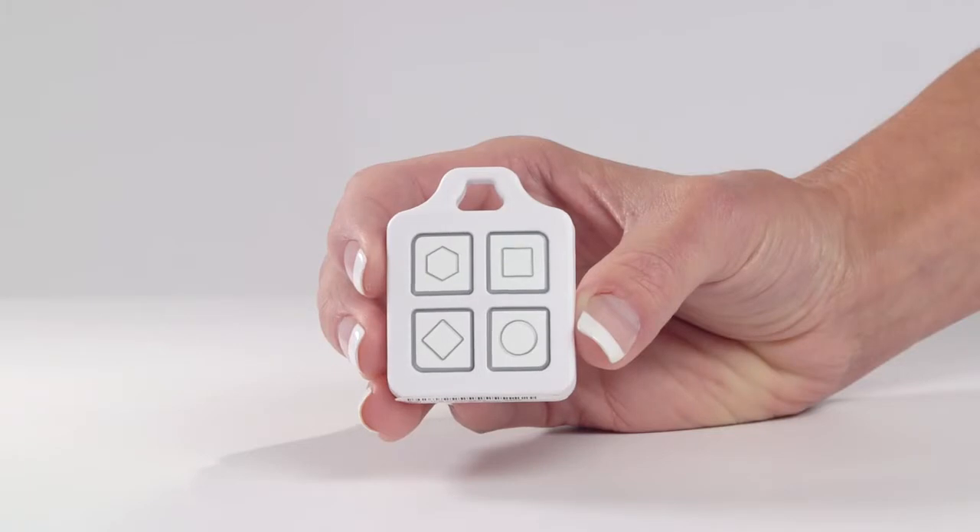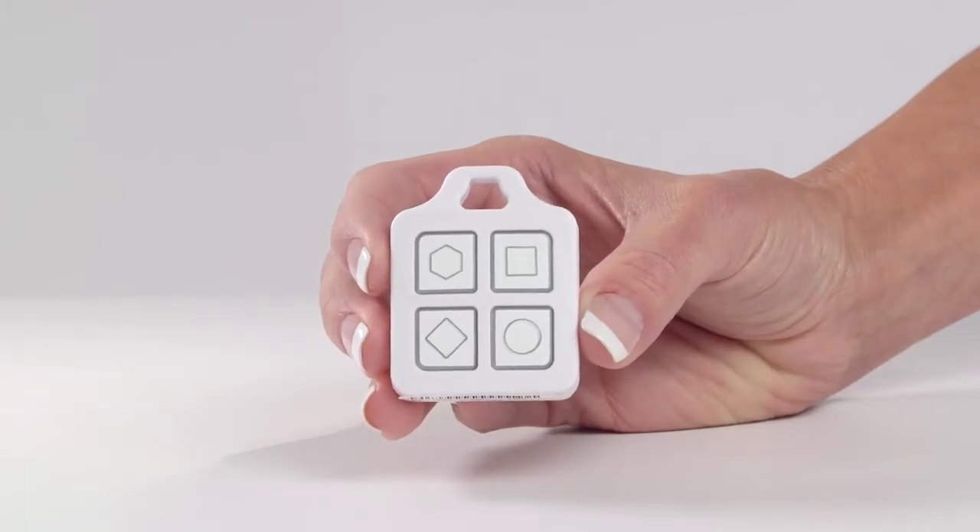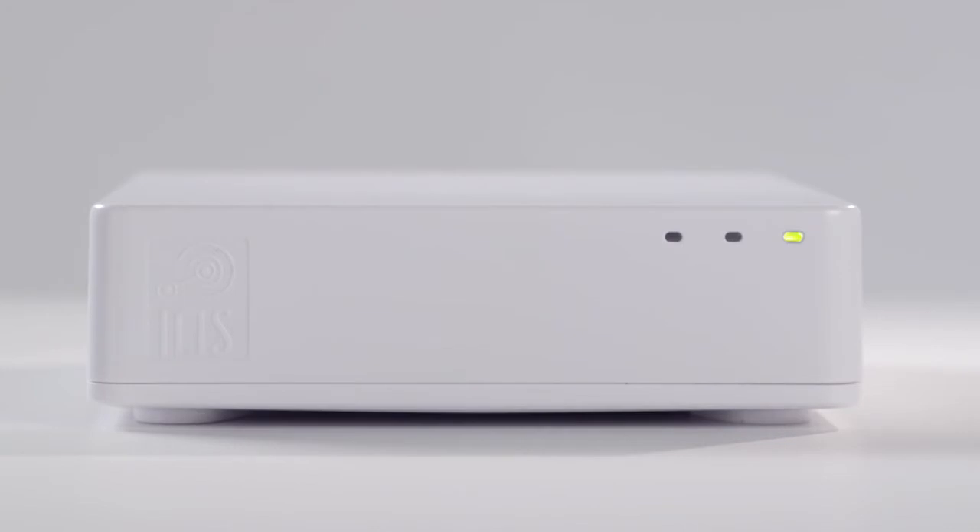The smart fob's LED will blink while searching for the hub. When the hub beeps, your device has been paired.